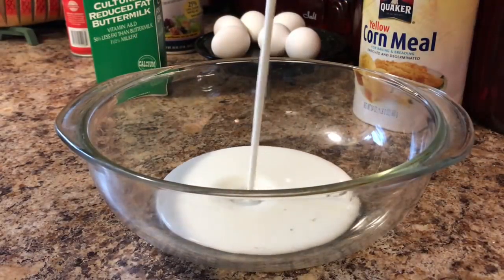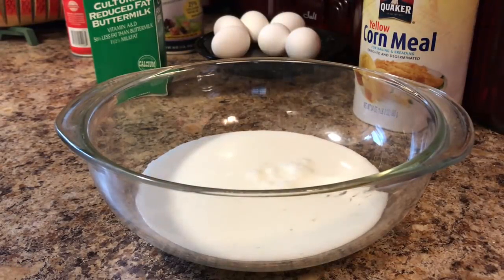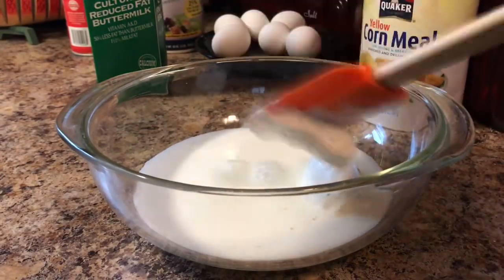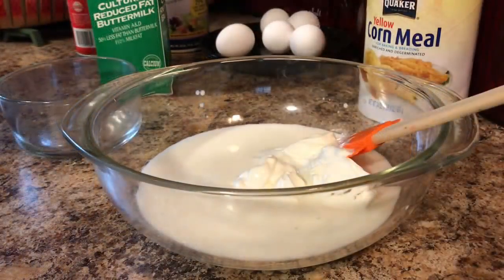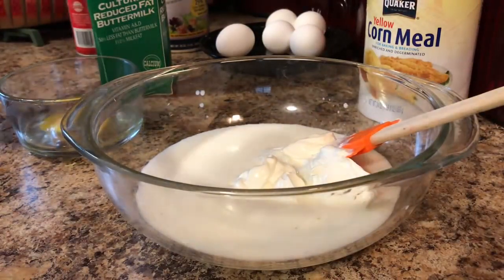The buttermilk gives it such an amazing flavor. Now if you don't like buttermilk, you could just use regular milk — that'll be fine. Next we're going to add in one-fourth cup of sour cream. We're going to add in two large eggs, slightly beaten.